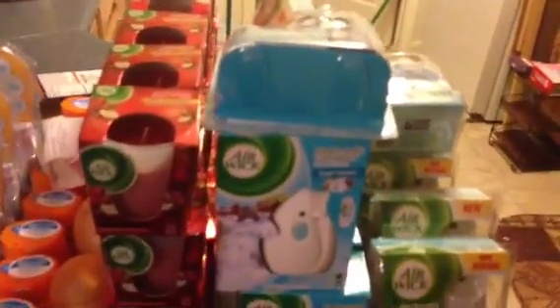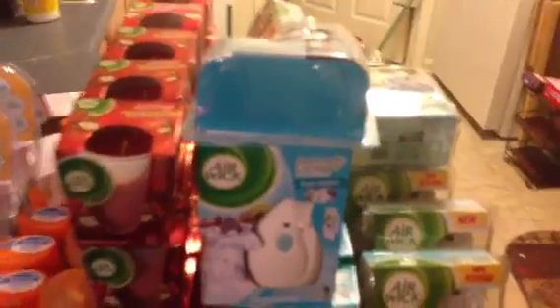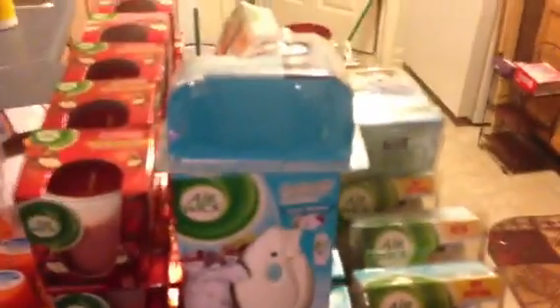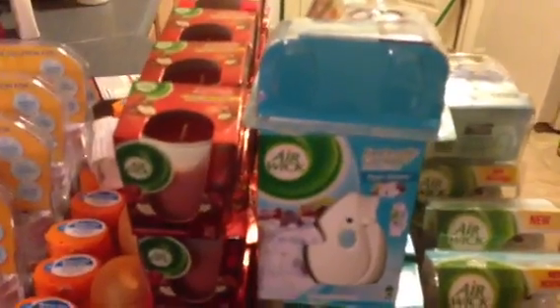These Air Wick Freshmatic Compact Starter Kits come in three different packagings but they're all the same. They are two dollars and fifty cents each. If you have the two dollar off of two tear pad, buying two will cost five dollars — use the two dollar coupon and it comes down to three dollars, making them a dollar fifty a piece.